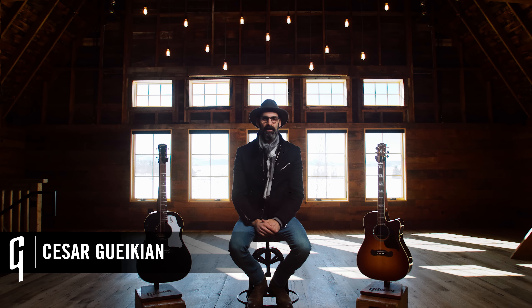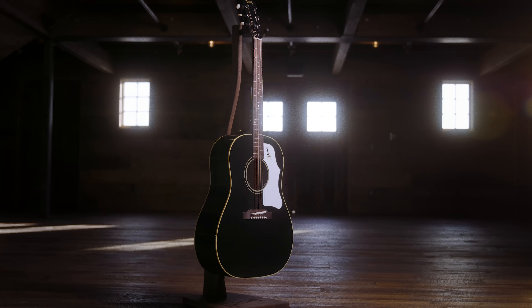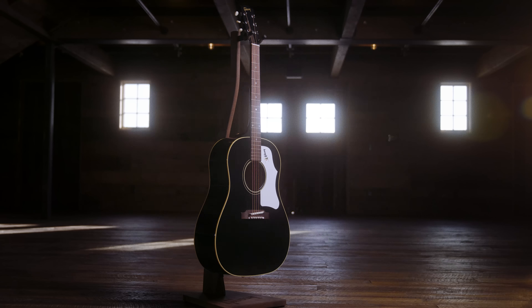Hi everyone, this is Cesar with Gibson Guitars and I'm here to talk to you about our Gibson Acoustics. This year we have recalibrated our collection of acoustic guitars into an original collection and a modern collection.